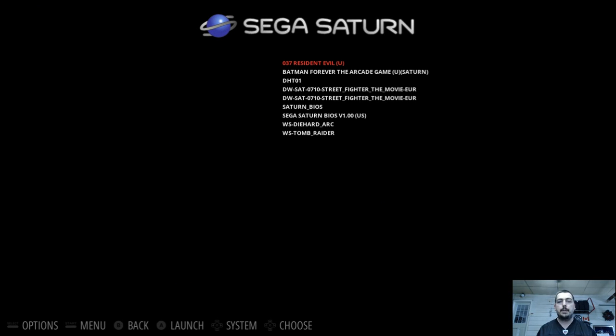Sega Saturn — I only have a few games on here. I wanted to try Resident Evil for sure. I've got to rename everything to get the artwork rocking. Tomb Raider, Die Hard Arcade, Street Fighter the Movie, Die Hard Trilogy, Batman Forever the Arcade, and Resident Evil. There is no background here — Hursty Blue didn't include a background, so I'm going to create one myself for the Sega Saturn.